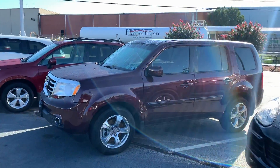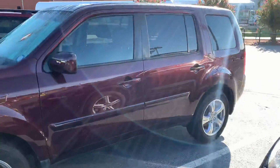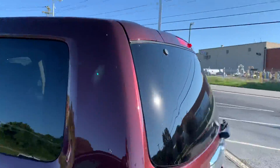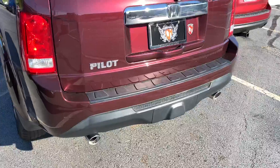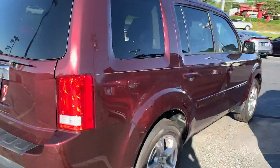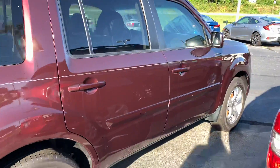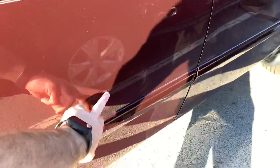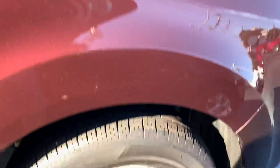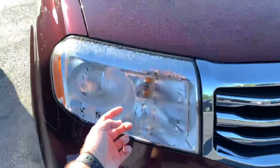This is our 2015 Honda Pilot EXL. Do a quick walk around. A couple little lines on it, but overall still in really good shape, especially for a 2015. This is just the exterior.